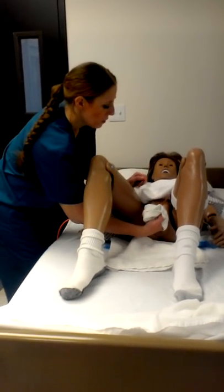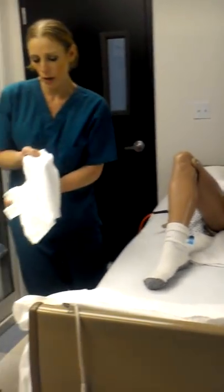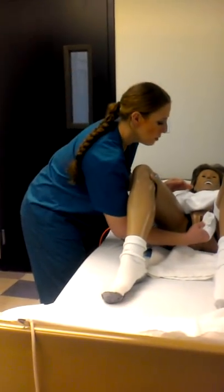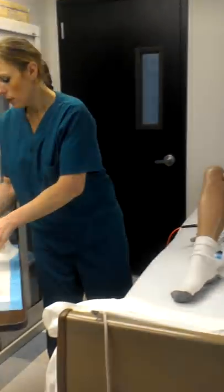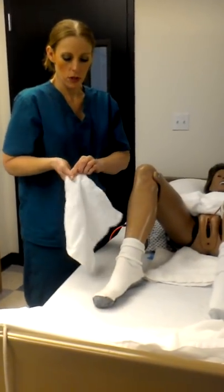Then you take your pinky finger and you go down the middle. Turn the washcloth around. Then you're going to wash the labias just like that. You can use this hand to pretend like you're holding open the lips, but then you're going to rinse the same way.